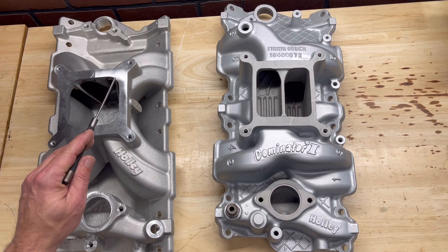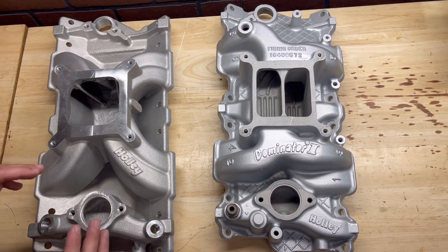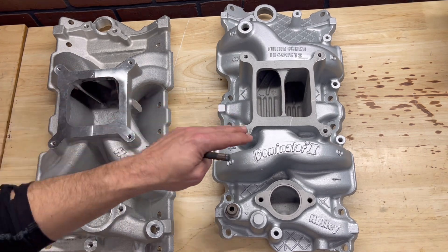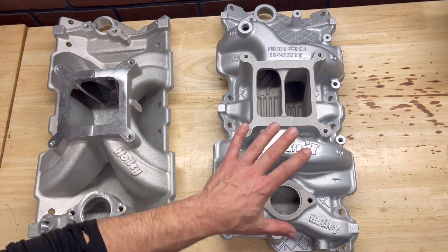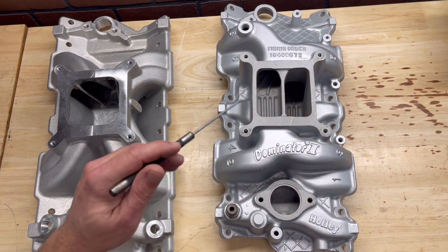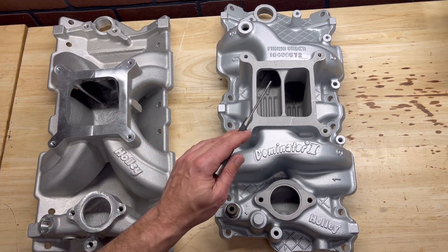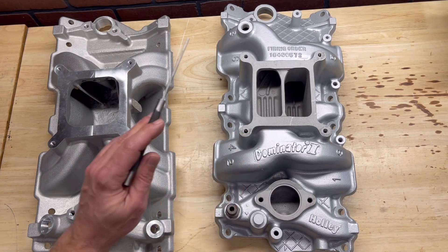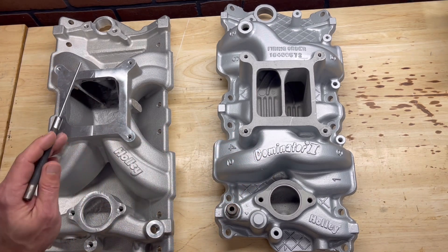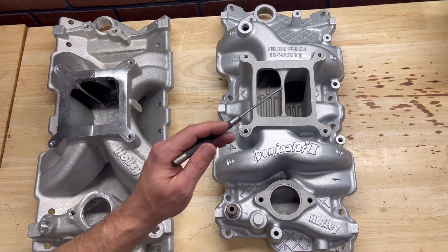The single plane intake manifold is actually meant and designed for higher flow of airflow at higher RPMs. While the dual plane one, with that dual plane design and those longer runners, is actually meant more for low to mid-range applications. The dual plane won't make the power capabilities of the single plane at the higher RPMs. So in short: single plane is really meant for that mid but really high RPM range, and the dual plane is more of the low to mid.